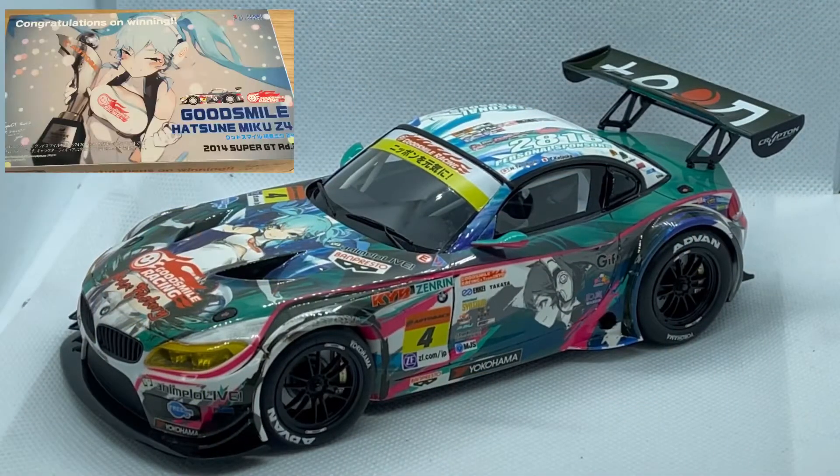Hey everyone, welcome back to the channel. It's been a long time since I made an update, so let me get you up to date. For those of you who are following along, I finished the Good Smile Racing Z4 2014 car.